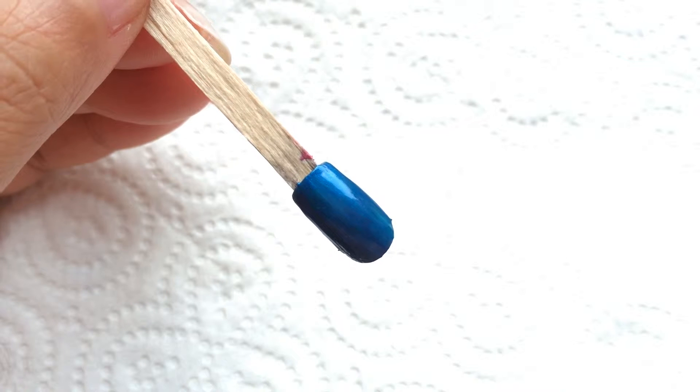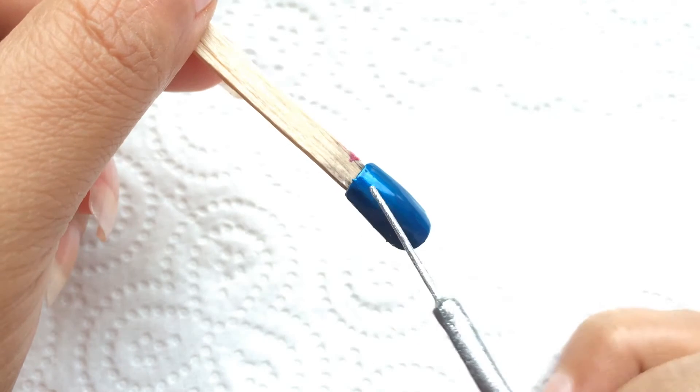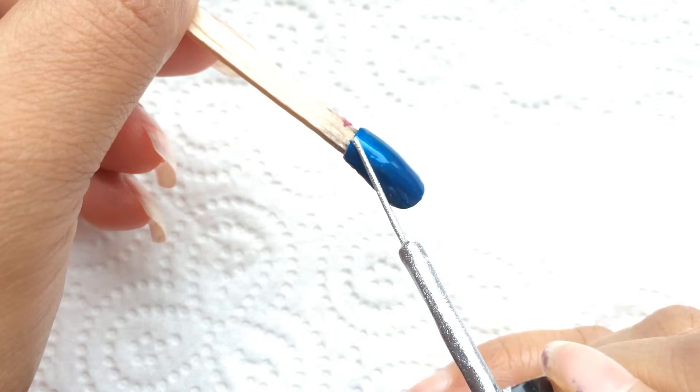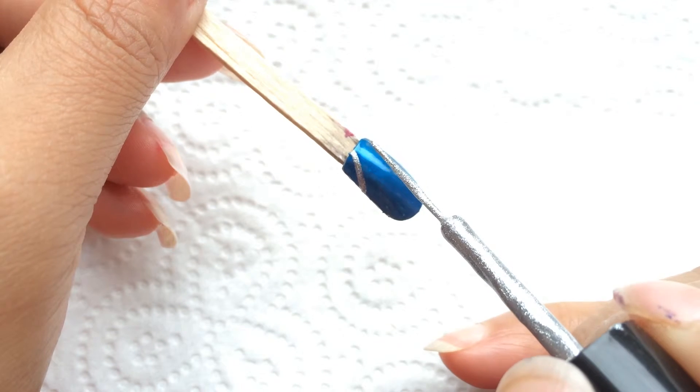I am going to start the nail art now. I am going to make a silver nail art. Very simple, I am going to start the nail art.